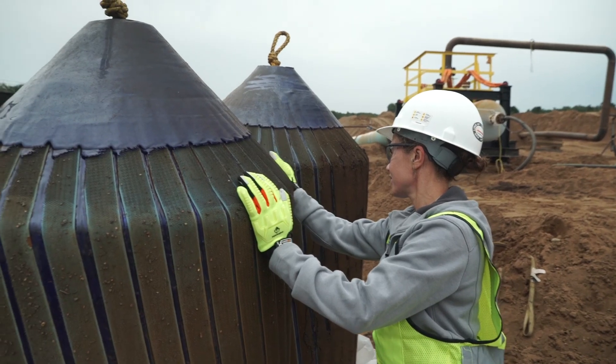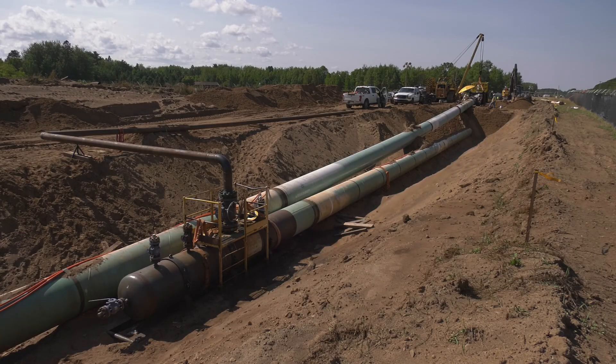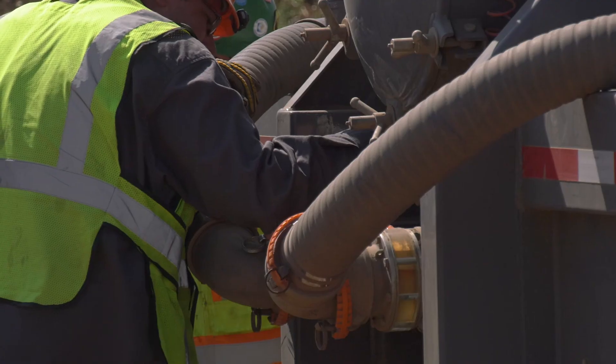Once the section is ready to hydro test, the first step would be to clean it. We send what we call poly pigs and brush pigs through. We put test headers on, and then once those are welded on and those welds are checked, we can start filling the pipeline — putting additional gallons of water into the pipe and start pressurizing it.